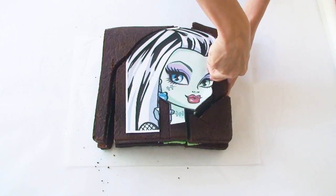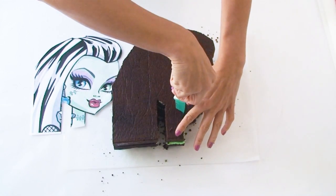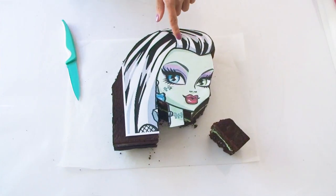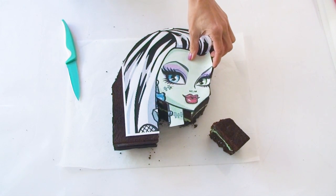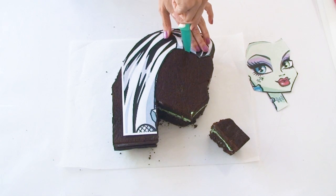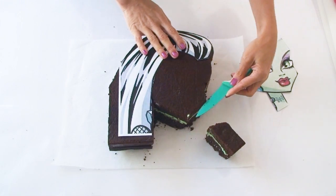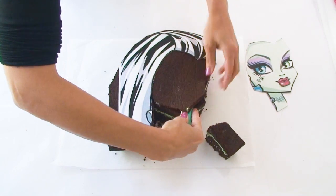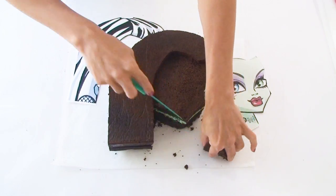Once I've cut all the way around the template I'm going to remove the excess cake and then separate Frankie's neck from the face because it's a lot easier to cover and work on separately and then attach at the end. Now I want Frankie's hair a little bit more raised than her face on the cake, so I've cut the face part of the template out and putting my knife about a centimeter into the cake I'm going to cut along her hairline. Then starting at the edge of her face I'm going to carefully slide my knife about a centimeter into the cake and remove this section, and to make sure the neck is lower than her face I'm just going to trim a little bit of the neck down.